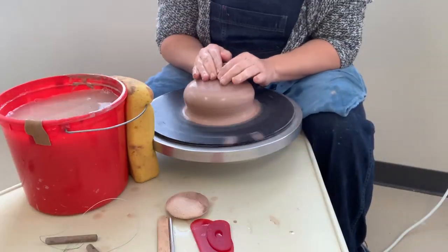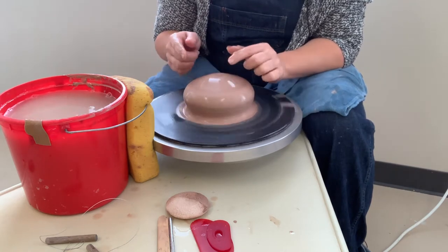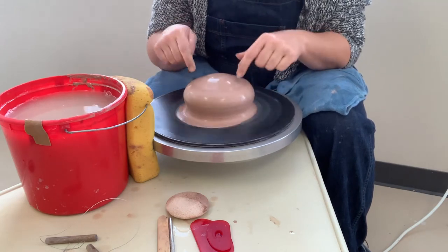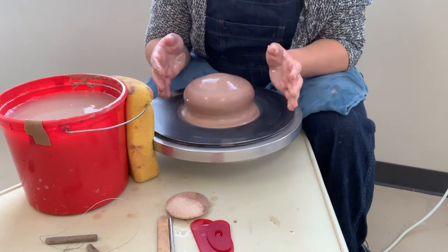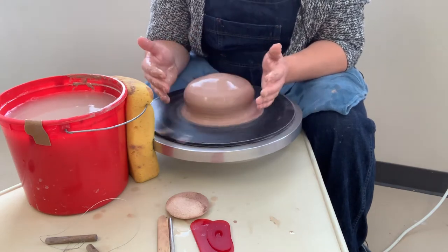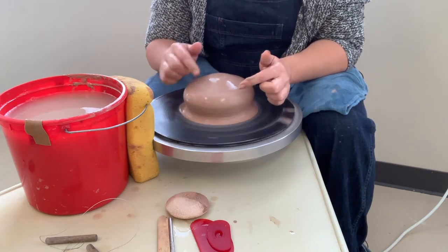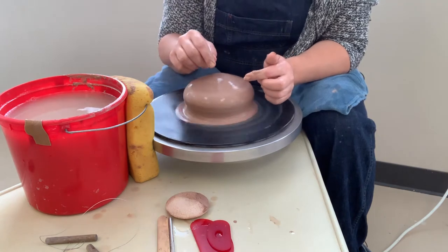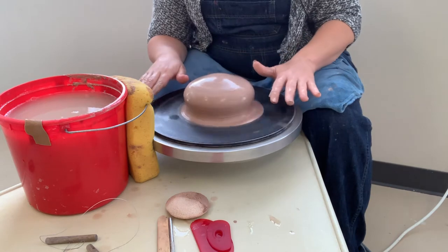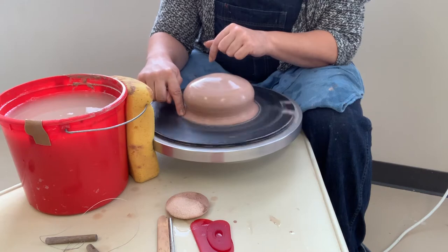Now you've got a disc that's centered on the side and on the top. Cone up and down as many times as it takes to get to this point — you don't want to throw a plate or a bowl or a mug that's off-center, it's just going to cause a lot of struggle. So make sure you get the centering part down and then move on. The next step is to make this a lot flatter, so the first thing is to get rid of this little outside part.